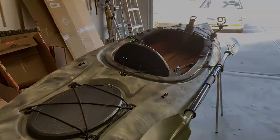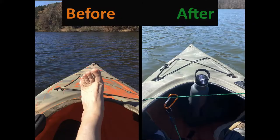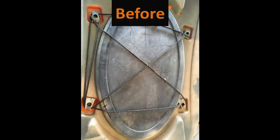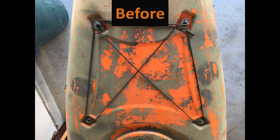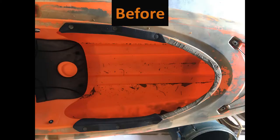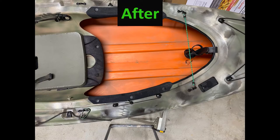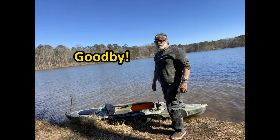So basically that's it. I'll go out tomorrow and try it out and see how well it goes. I'll see you next time.